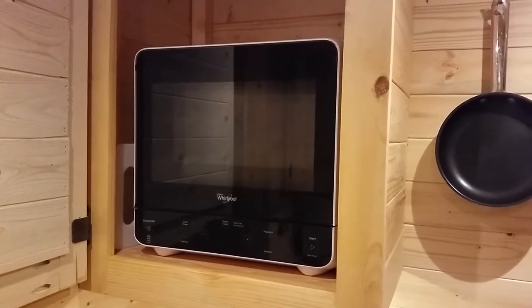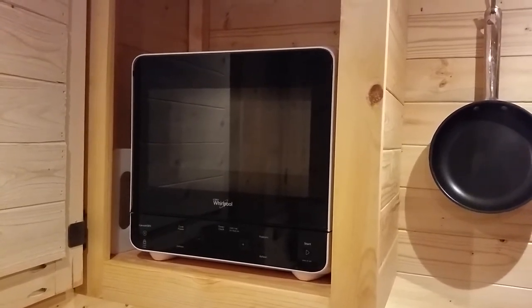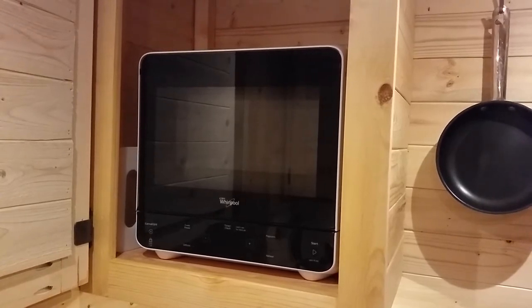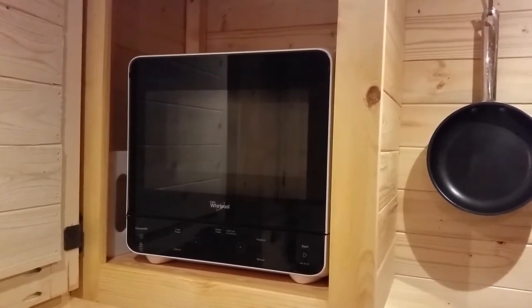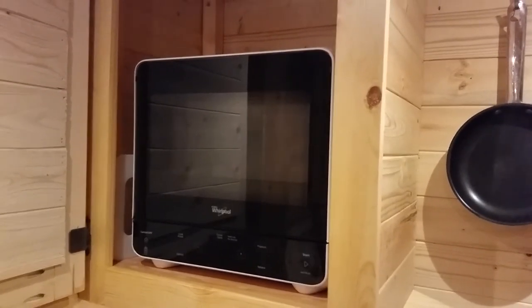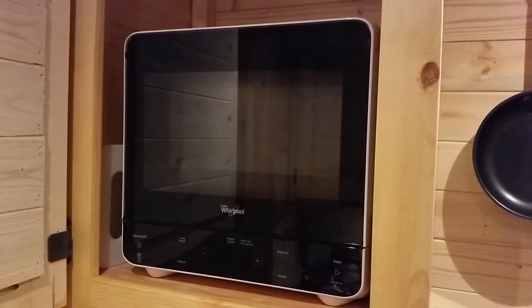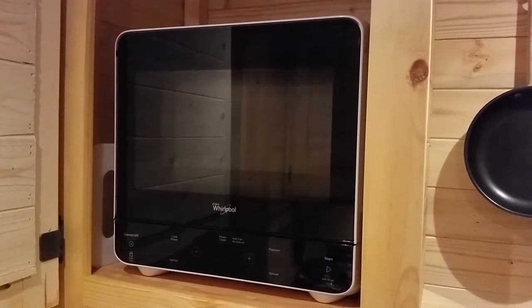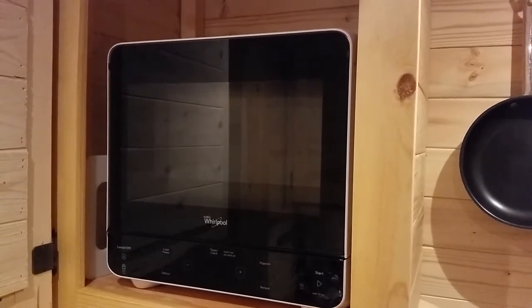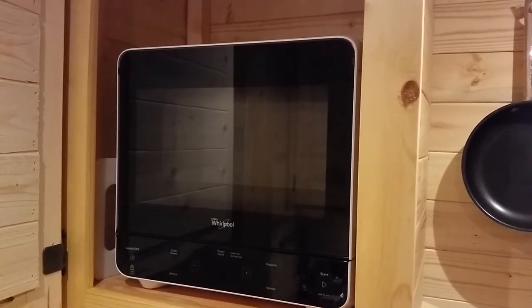I haven't had any problems using it and heating anything up — water for making tea, frozen dinners, you name it. It's a microwave like any other, just uses a little bit less power. It might take a little bit longer to cook, but not much. And I like the fact that it's not massively abusing the power line coming from wherever I'm plugged in all the way to my trailer. So that's the point.